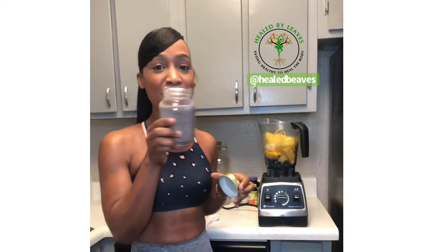So everything is inside the blender, and this is what I was talking about. This is our powdered sea moss. Instead of using the gel today, we're going to use the powder. A lot of people request this from us. We don't have it in store, but we have a lot of recurring customers who purchase it. If you need it, you can always request it by DMing us or sending us a message on our store.